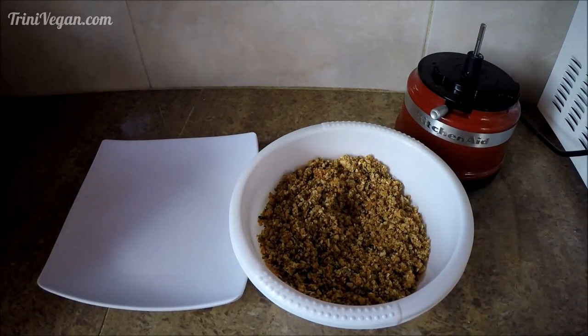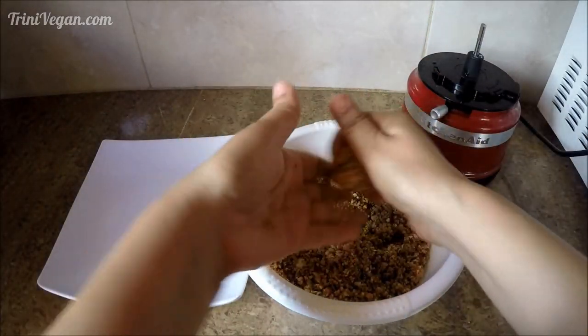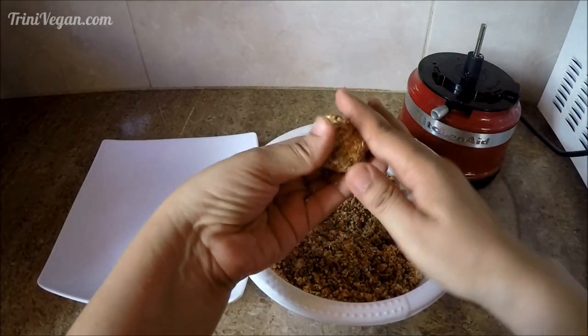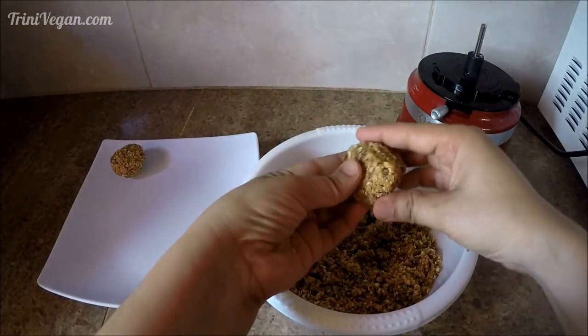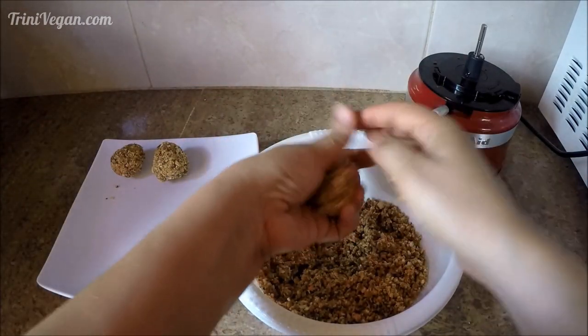What I love most about this recipe is that it is very forgiving. If the mixture does not stick together as you'd like to form balls, you can always add more peanut butter, cashew butter, or any nut butter you're using. Don't throw it away — just add a little more to bring it all together.